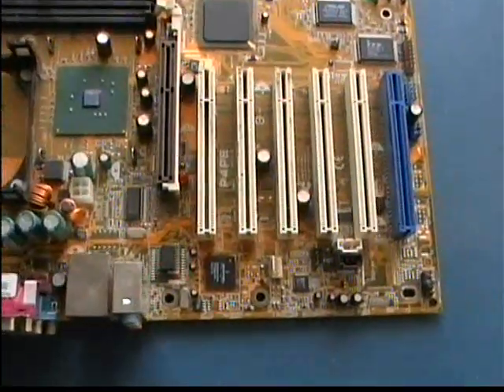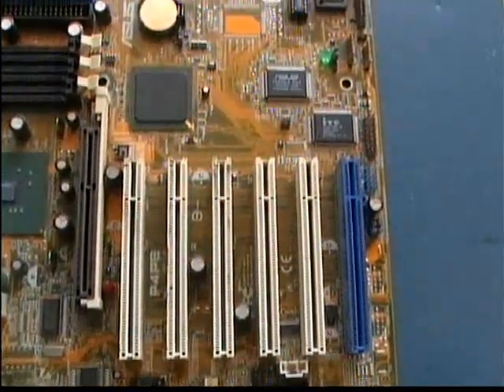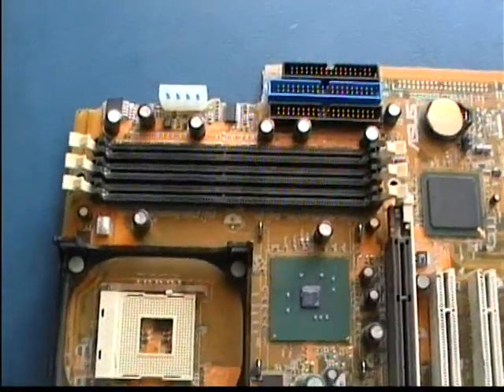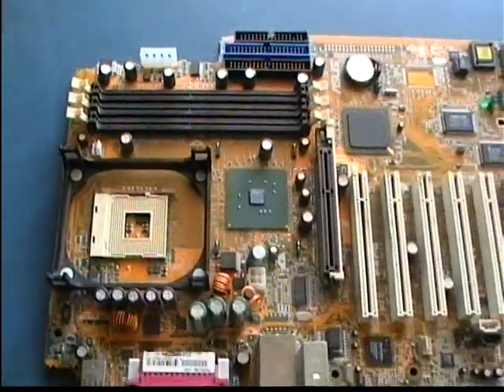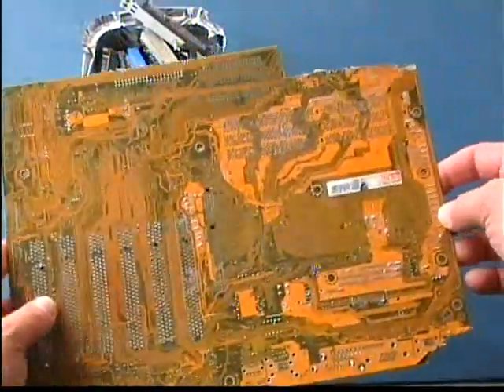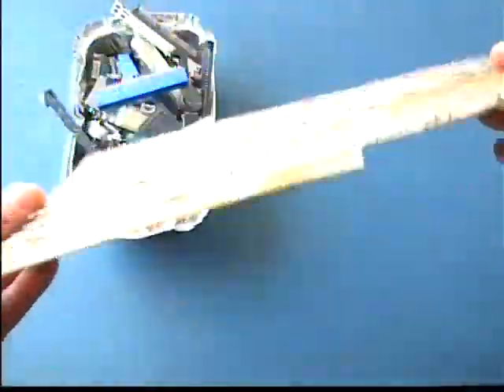Welcome again to another video of PCB Heaven Tech Labs. In this video I will show you the easy way to turn this into this and salvage all those nice little bits and parts for future use.